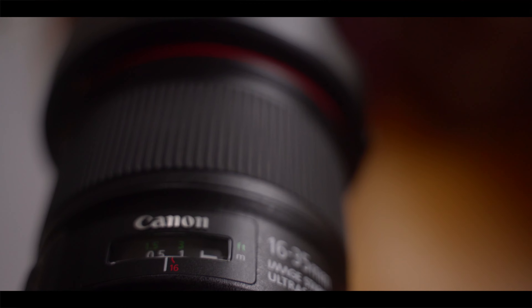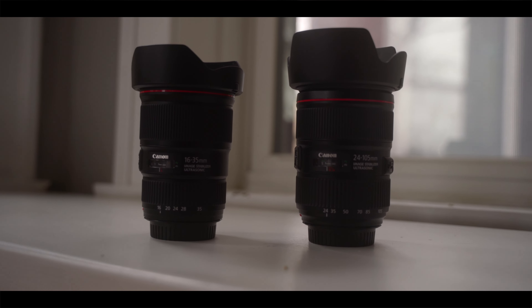Speaking of downsides, the 24-105 is also an f4 lens and comes with a loud focus motor. A few things to note: you will need to adopt some workarounds with these lenses — but then again, what gear doesn't require workarounds? If you're just getting into photography, videography, cinematography, and vlogging, then these lenses are a great starting point. They will provide you the experience you're looking to get, which I think is the most important thing to consider when starting out.